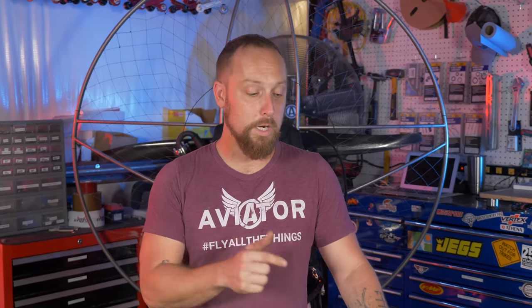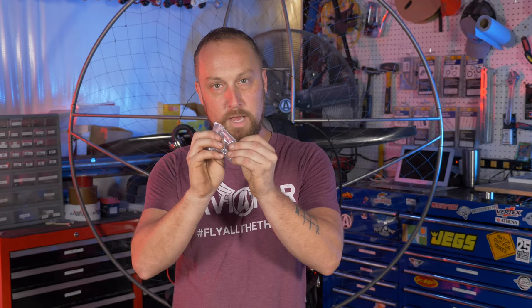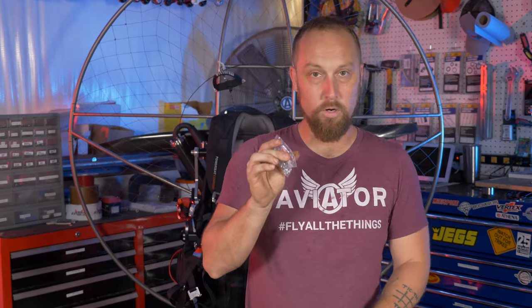These new fuel tanks have a weighted pickup at the bottom. It's much heavier than the original fuel clunks — that little rock filter type of thing — so it's going to find the bottom of the tank a lot better. The downside is it doesn't have a filter in it, so you'll need to add an inline filter. You'll want to put the new filter between the carburetor and the primer bulb — I'll show you that in a bit.